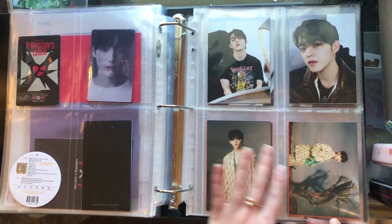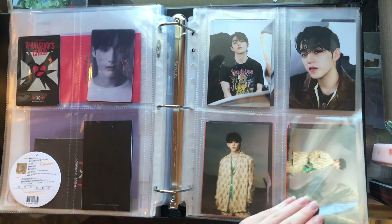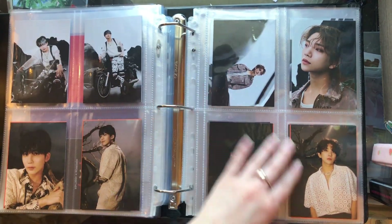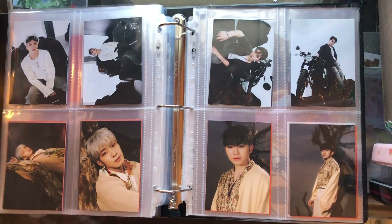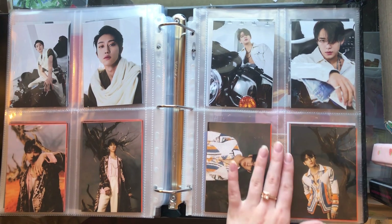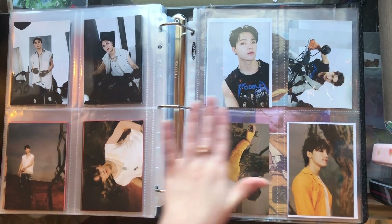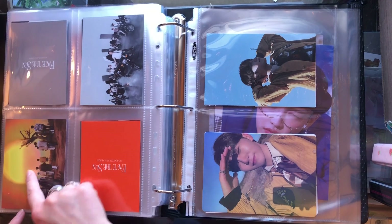And here are the Face the Sun kit postcards. From Face the Sun we have Woozi and the Path, then Ray, then Joshua, then Jun, then Hoshi, then Wonwoo, then Woozi, then The 8 or Minghao, then Mingyu, then DK, then Seungkwan, then Vernon, and Dino. And then I have the two little postcards of the full group that came in there.